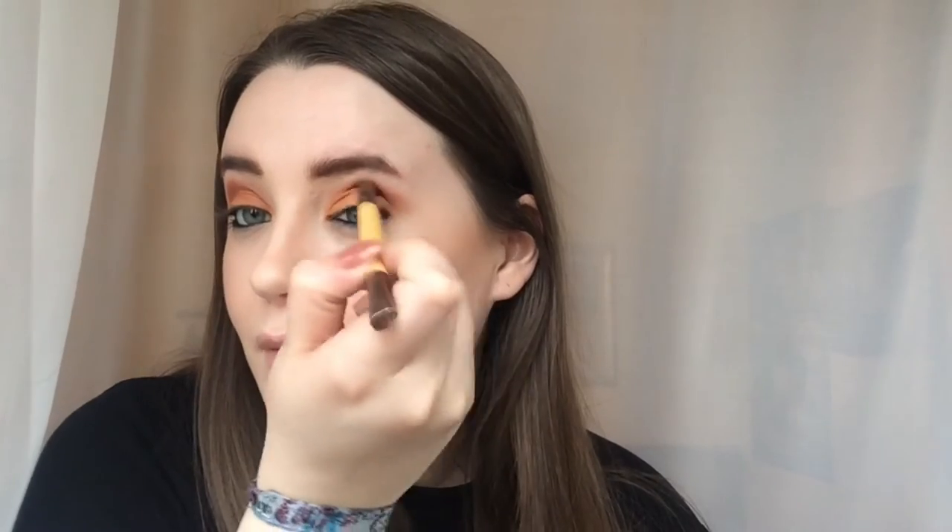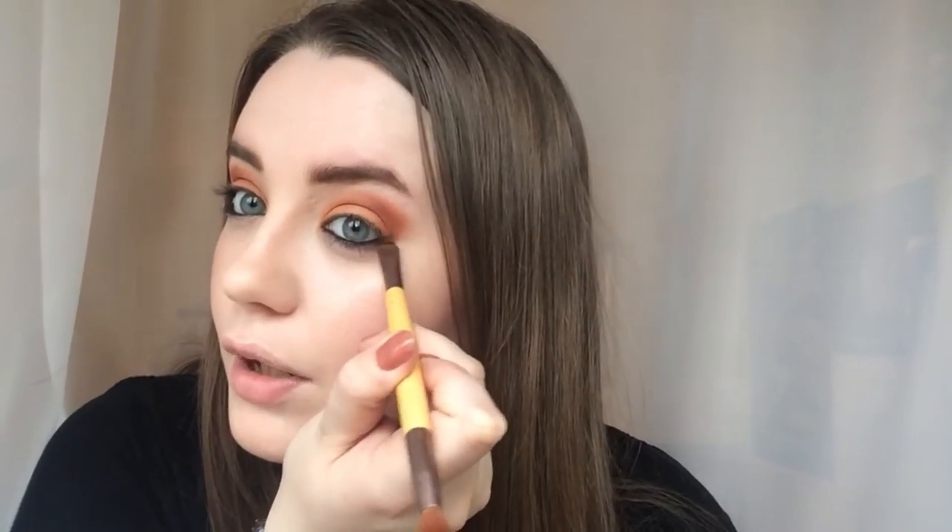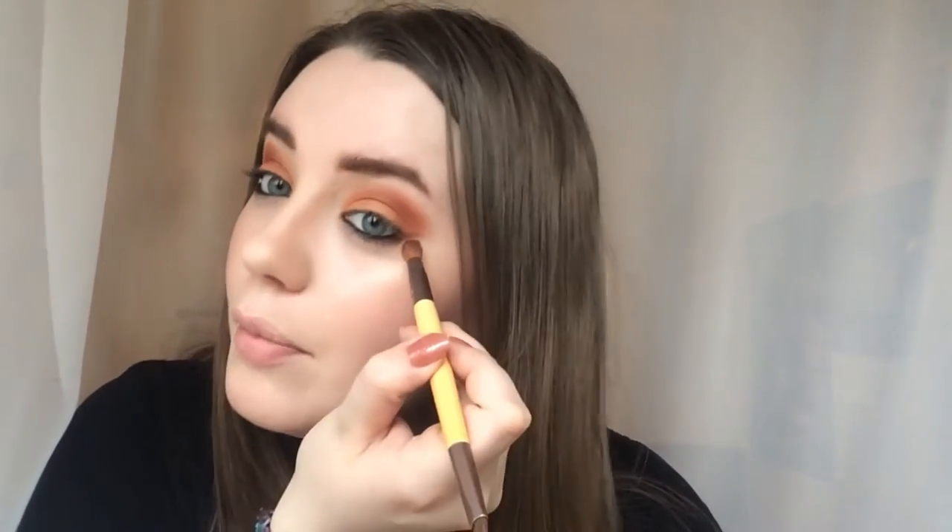Now I'm further blending with that same brush that had the matte Throwback colour on it, going back through the crease to make sure everything's blended together. I'm going to flip this brush over and use the flat side to go underneath the eye and go back in with that Throwback colour. I'm not going to bring it down too far - it's up to you really - but if you wanted to really smoke it out you could go ahead and do that.